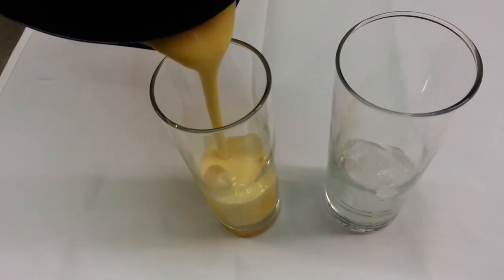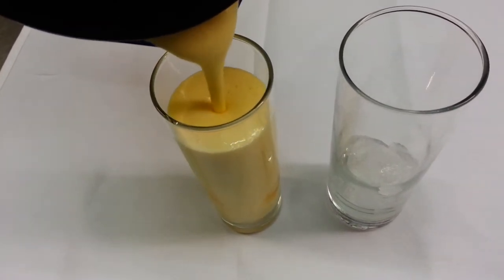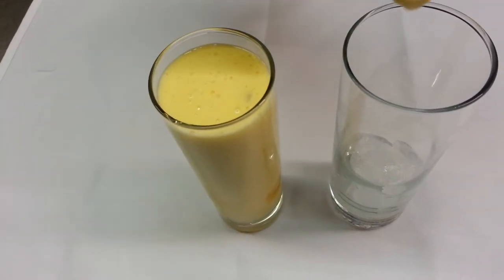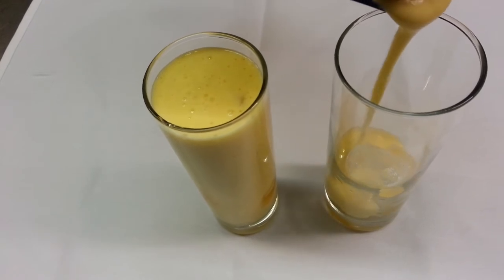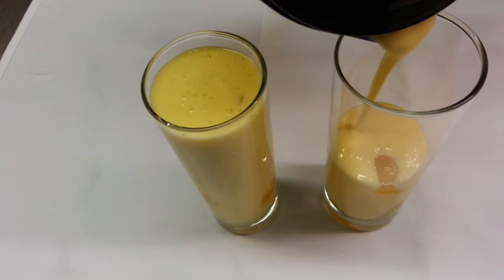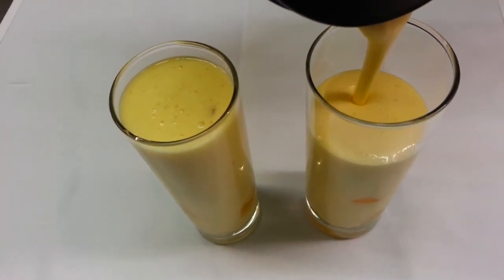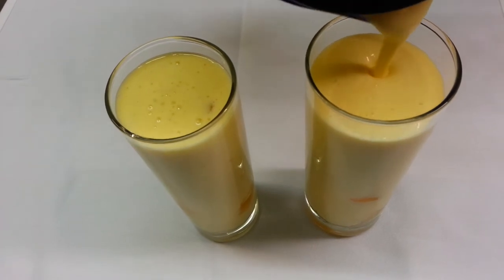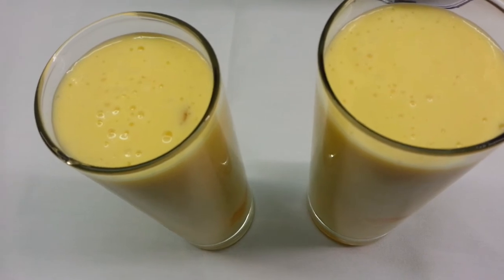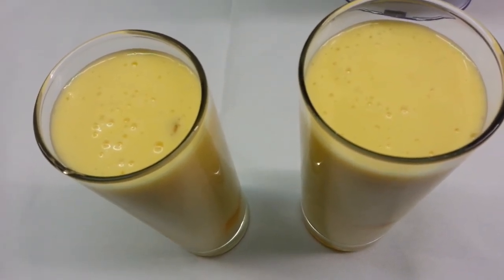There we are, ladies and gentlemen — we just showed you how we make our tropical smoothie, and hopefully it should taste delicious. Next time, please have a go at it. It looks absolutely wonderfully delicious — a tropical smoothie using mangoes, lychees, and banana.